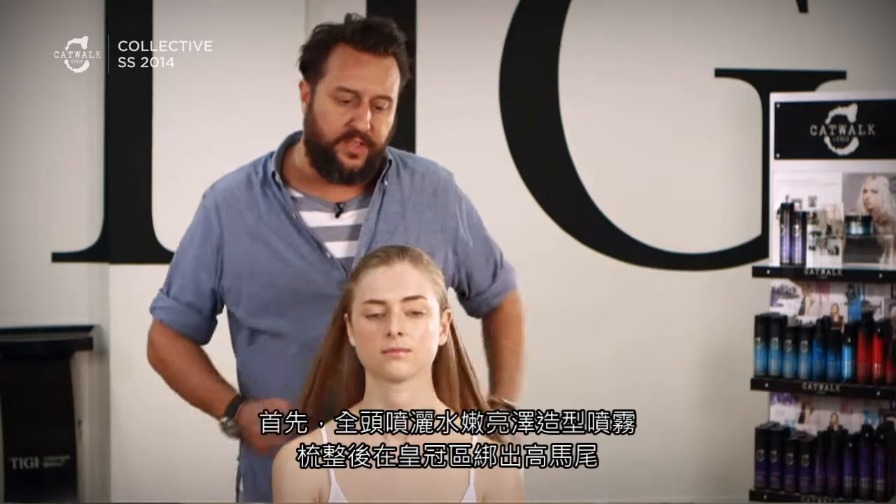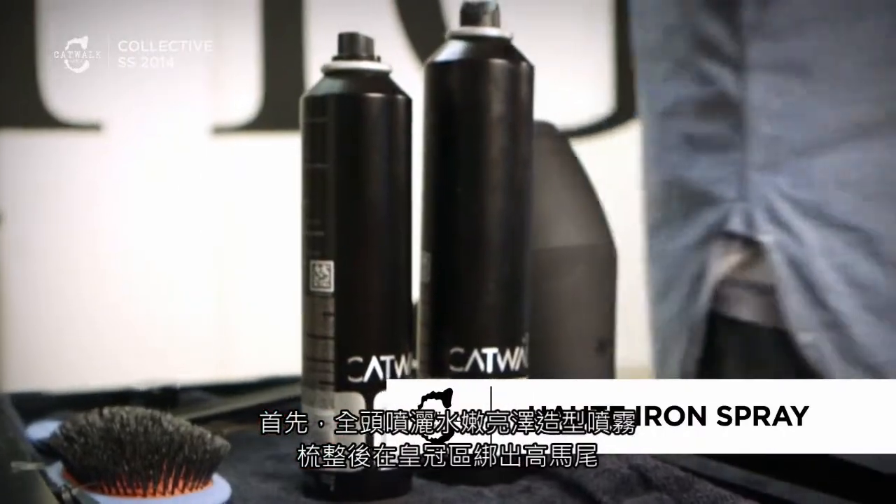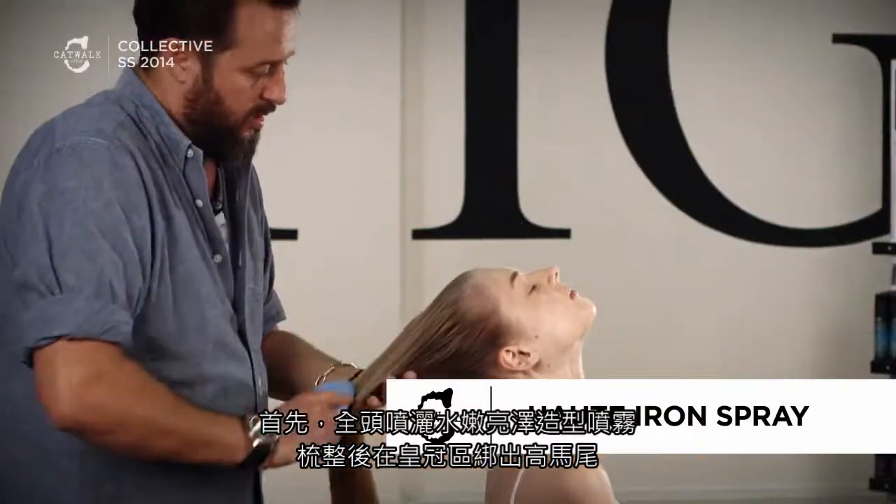First of all, we're going to add the hot iron spray to the hair and brush the hair through and create a very high top ponytail on the crown of the head.